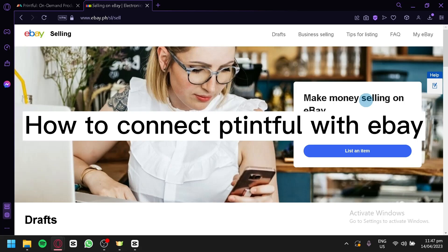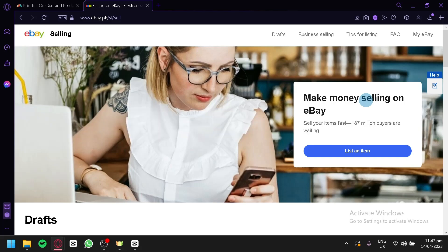How to connect Printful with eBay. Hello guys and welcome to this tutorial. Printful is a popular print-on-demand service that allows users to create and sell custom designed products. If you're an eBay seller, you may be interested in using Printful to create and fulfill your orders. In this tutorial, we'll show you how to connect Printful with eBay, from setting up your Printful account and creating products. By the end of this tutorial, you'll have a good understanding of how to use Printful with eBay to create and sell custom designed products. Let's get started.